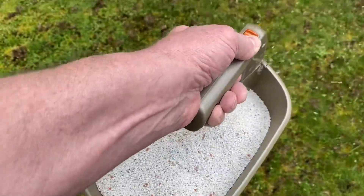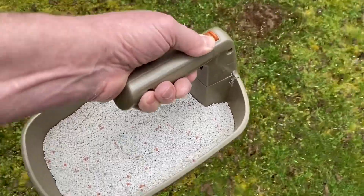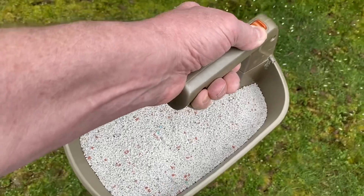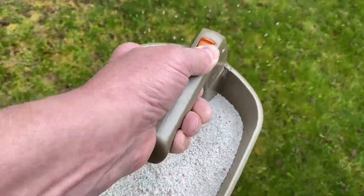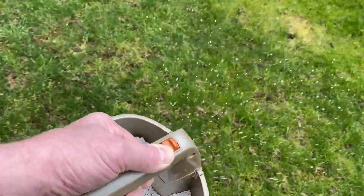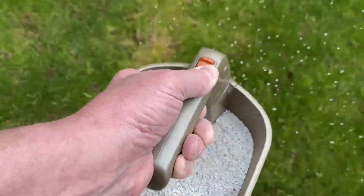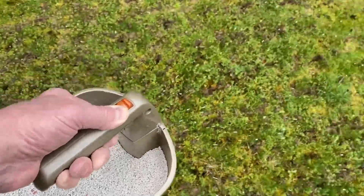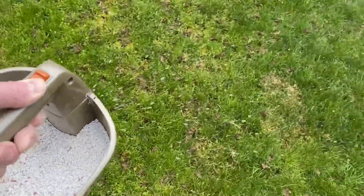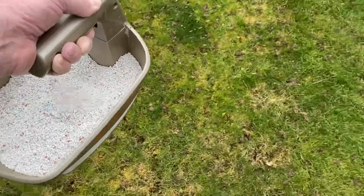Continuing on with it — hopefully you get a pretty good view of how this thing works. We're still set on 3 and a half and pretty pleased with that setting. Trying to make sure we have enough product. I've got 11,000 square feet here and the packaging says I have enough for 10,000. But we don't have a high concentration of weeds in some areas, so I'll use a lighter application there to make it last.